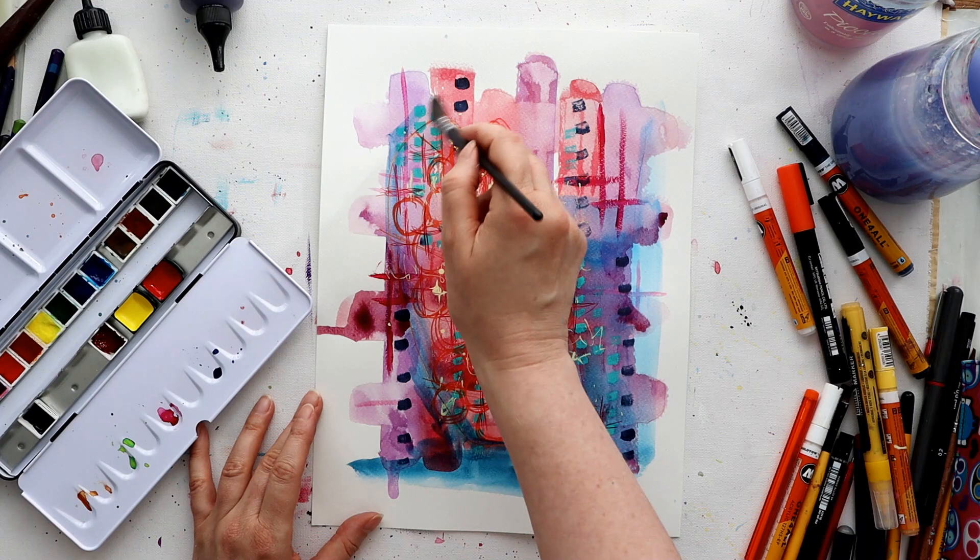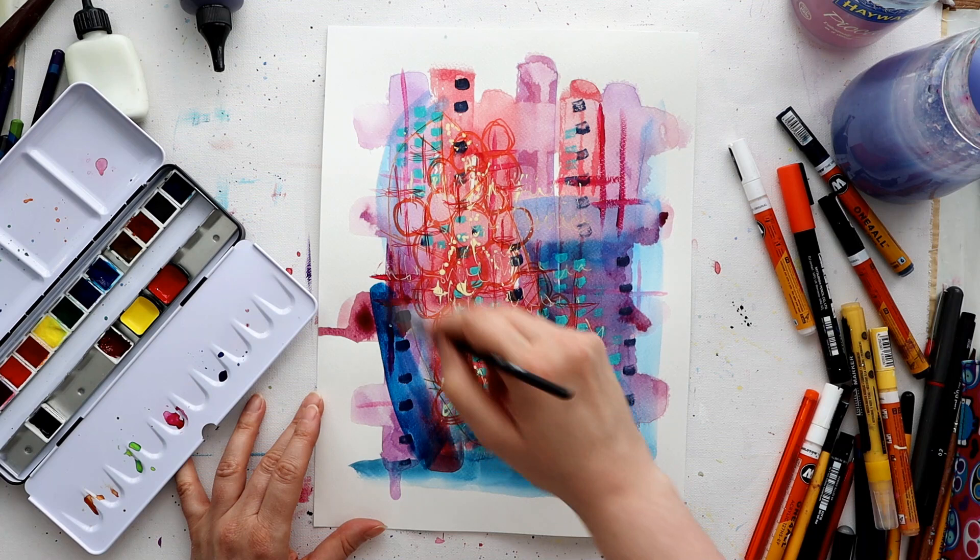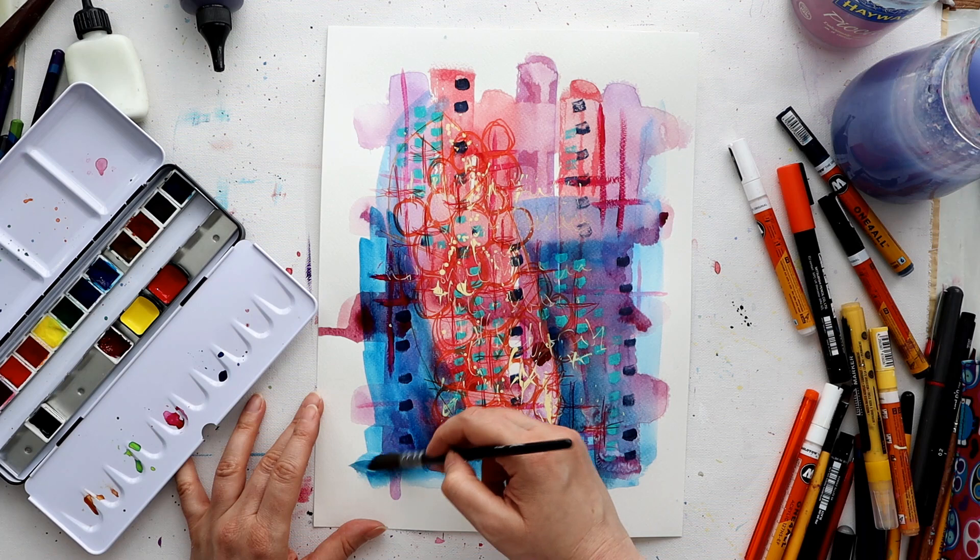Which is lucky, because as I blocked in my background with watercolor, I decided I'd actually made that feather image a little bit too wide and hadn't left enough space on the left. So I rectified that as I added the watercolor layer.